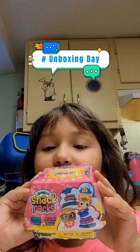Hey guys, welcome back to our channel with Juliana. Today we have this snack pack — you can see it says snack pack — and we're going to be opening it today. So before we open it, here is the box. So why don't we open it?